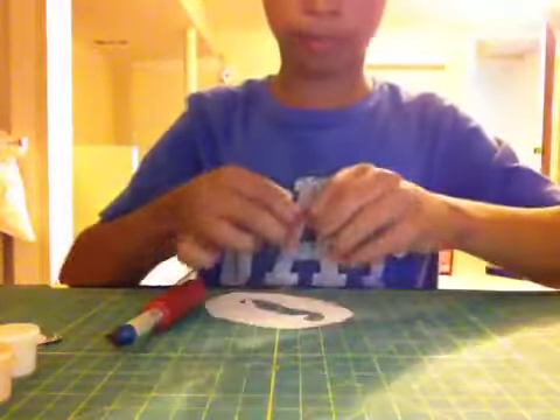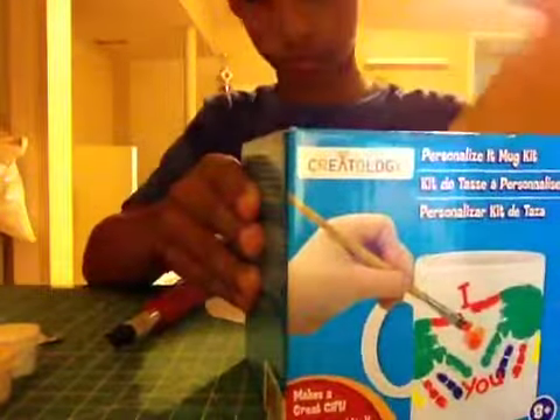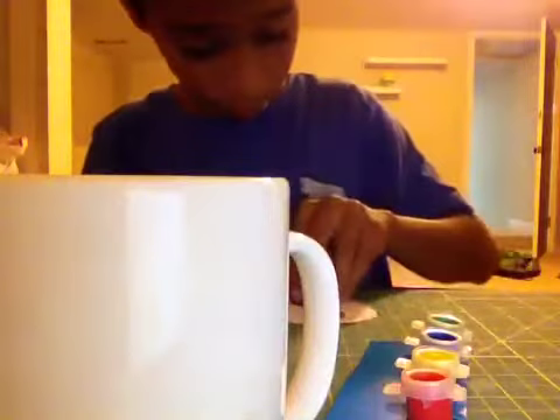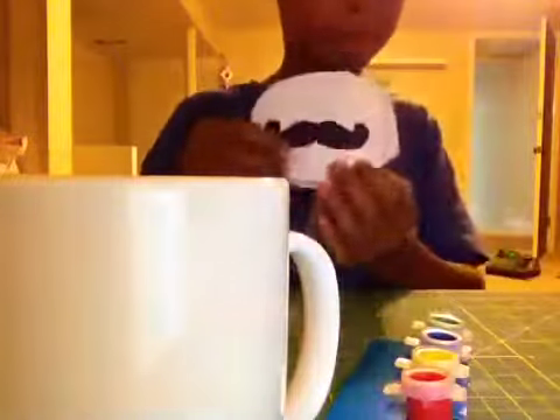You're going to take your mug. I'm just going to open this real quick. Here's the mug and here's the paint that comes with the mug — I'm not going to be using this one, I'm going to use another one. I ripped the other side just so it can match.